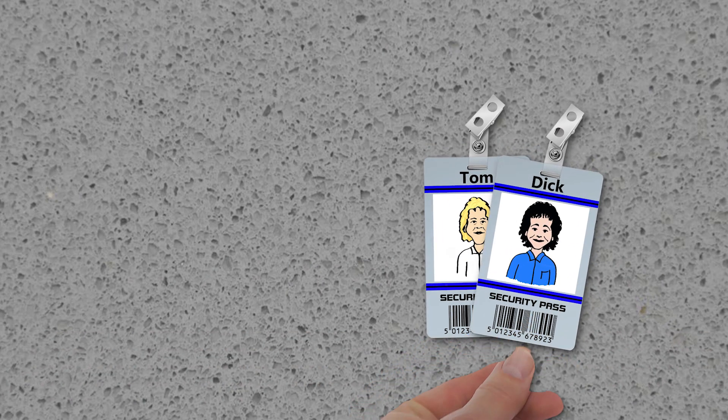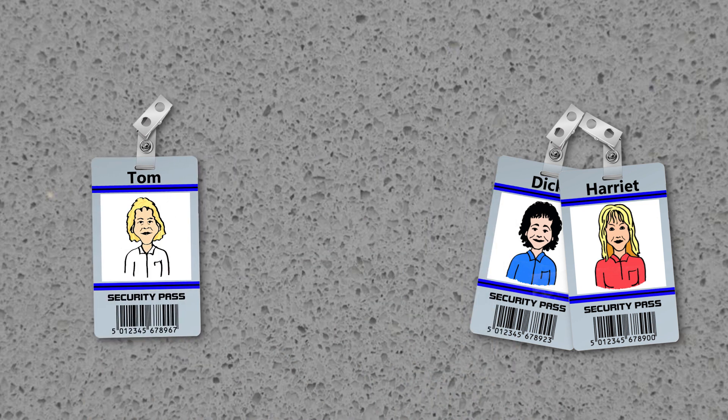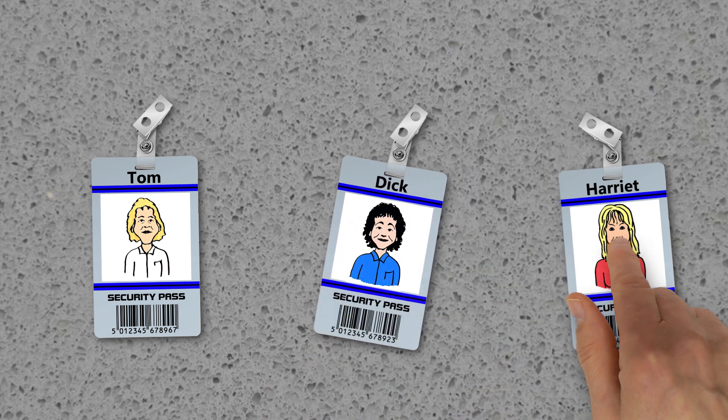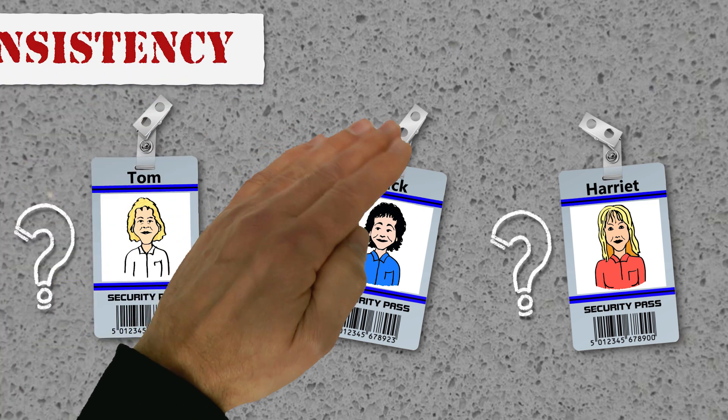To show what we mean, let's look at Tom, Dick and Harriet when they test pellet durability. When Tom does it, he doesn't always sieve the pellets correctly. When Dick tests, he doesn't always weigh out the right amount. And when Harriet tests, she can be a little careless when emptying the test chamber, leaving behind tested pellets. All these factors can affect the recorded test results.